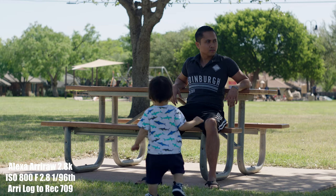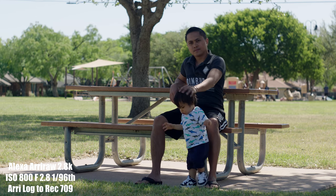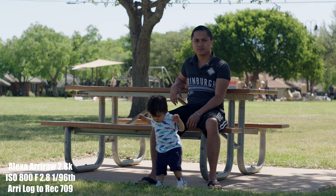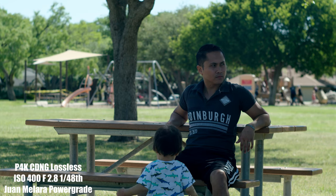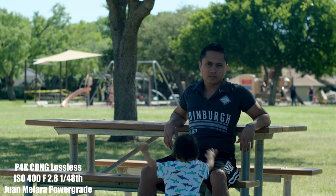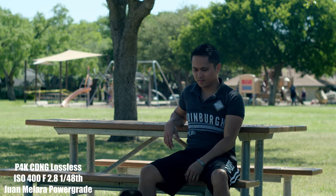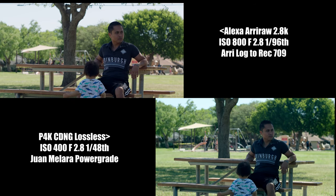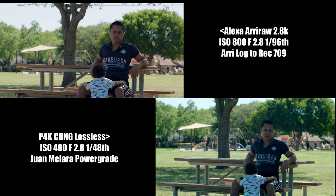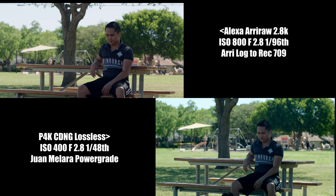Now originally I thought the Pocket 4K was going to destroy the Arri Alexa in resolution since the Pocket 4K can shoot 4K natively. But after doing some testing, I found that an up-pressed 2.8K Arri Alexa actually beats the Pocket 4K when the Pocket 4K is shooting Blackmagic RAW. And the up-pressed 2.8K Arri Alexa ties the Pocket 4K in resolution when the Pocket 4K is shooting Cinema DNG Lossless. I think the Arri Alexa did really well because the sensor is really good — even 10 years old, it's still pretty amazing.